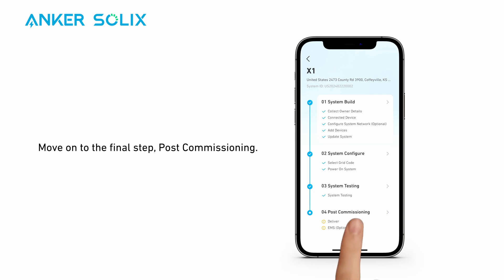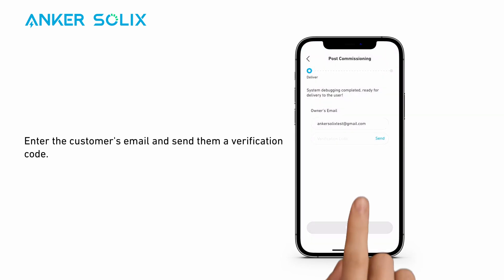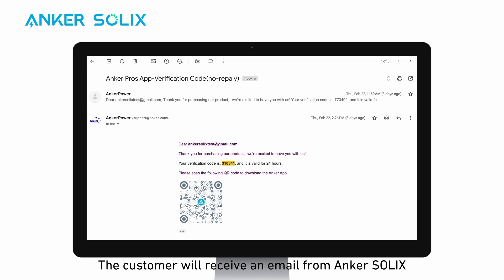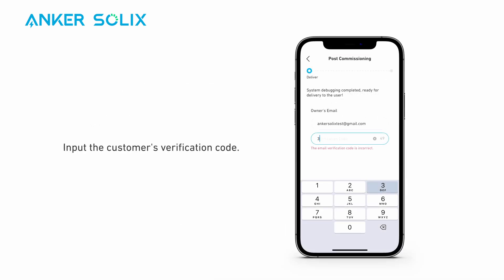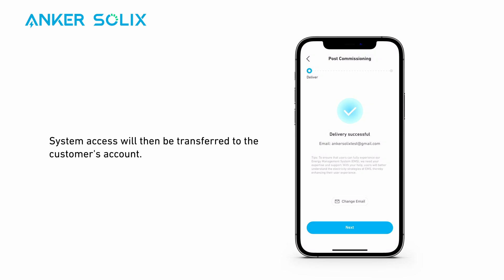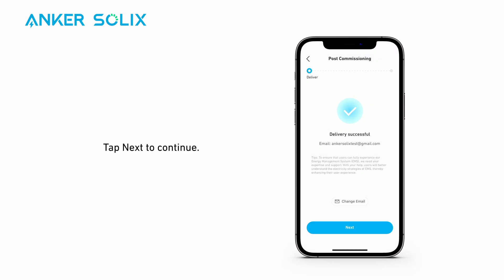Let's move on to the final step: post-commissioning. Enter the customer's email and send them a verification code. The customer will receive an email from Anker Solix with the verification code. Input the customer's verification code, then tap Next. System access will then be transferred to the customer's account. Tap Next to continue.